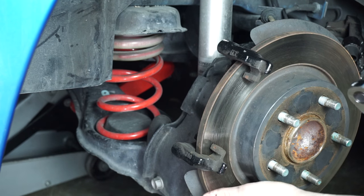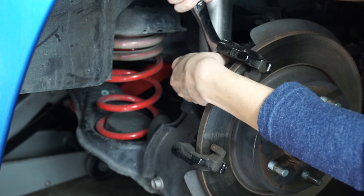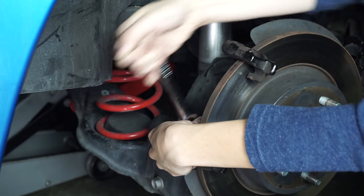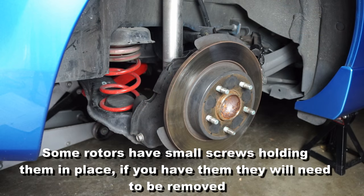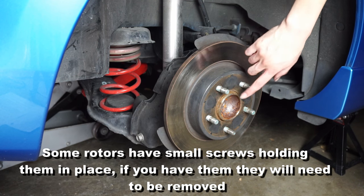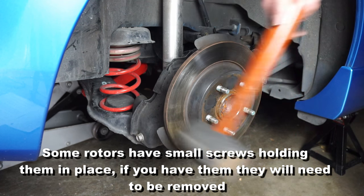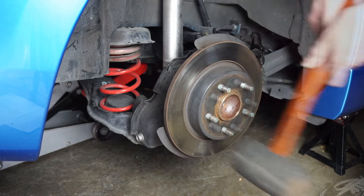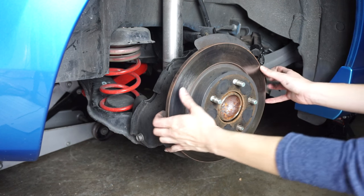In order to take off the rotor we need to remove this caliper mount here — it has two bolts in the back. A lot of you are going to have this problem where it's kind of stuck on there because it's been rusted a bit. So you've got to take a rubber mallet and just whack the sides of it until it comes loose.